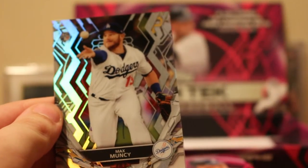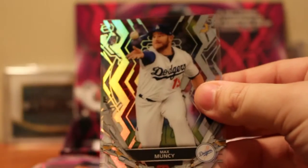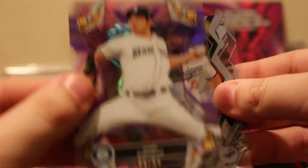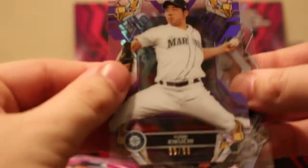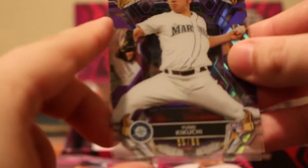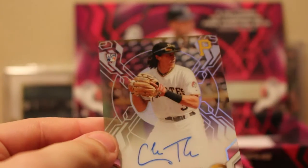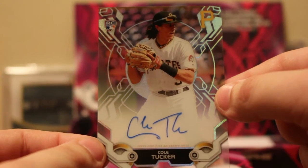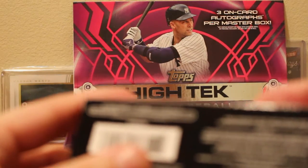We have Max Muncy. The autograph is right there. Victor Robles. And the autograph is a Yusei Kikuchi — that's a purple, numbered to 99. We also have a rookie auto of Cole Tucker for the Pittsburgh Pirates. Probably on the lower end of the autograph scale, especially because I've seen Hideki Matsui and Roger Clemens in this product.